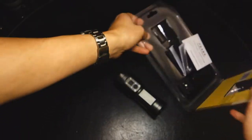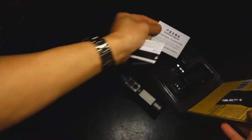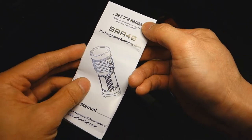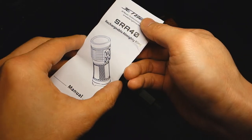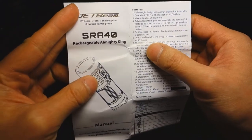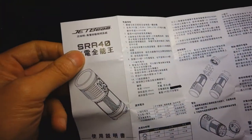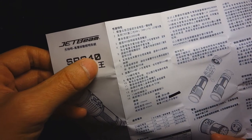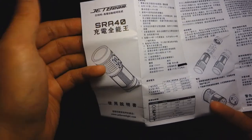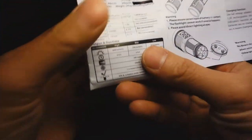Inside the box was a certificate of approval, a warranty card you can fill out and submit, and an instruction manual with a curious phrase — 'the rechargeable almighty king' — which is likely lost in translation. I can verify that last word is 'Wang,' which does mean king in Chinese, but I'm not sure of the full meaning.